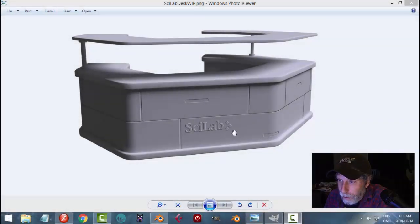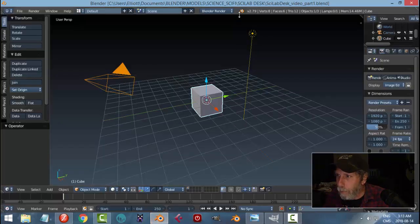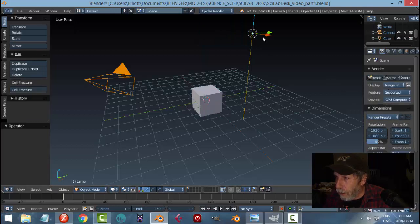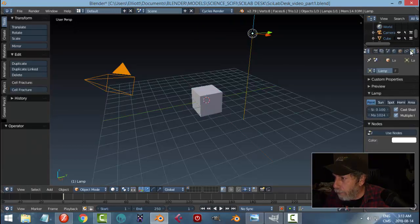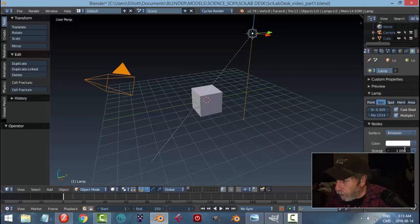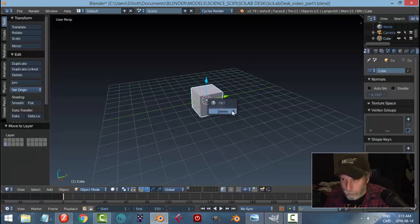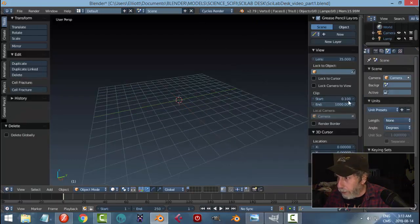I'm going to show you how to model this cool sci-lab desk. I'm in Blender 2.79 and I'm going to switch over to Cycles, change my lamp to Sun, set the strength to 0.3, use nodes, set the size to 3. I'll take the lamp and the camera and move them to layer 2.